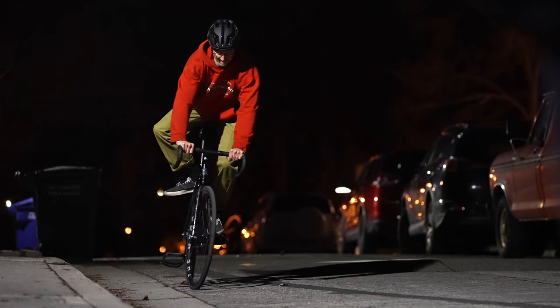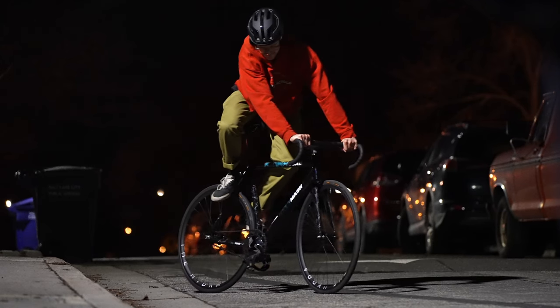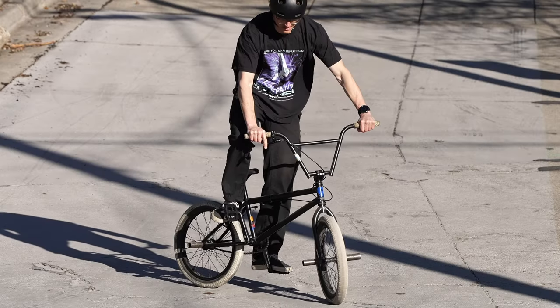Jackson here. Today I'm going to teach you how to do a TED Shred — and that's what I'm going to call it from here on out — on a fixed gear. It's also a useful skill to know on a BMX. If you're on a bike with a coaster brake, like a clunker bike, getting rowdy, you want another way to stop in case your chain breaks. TED Shred could be a good option.